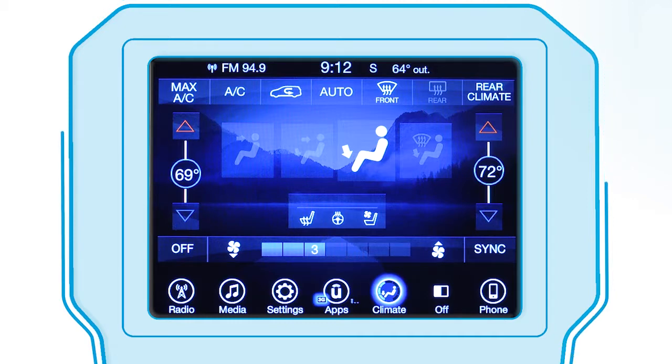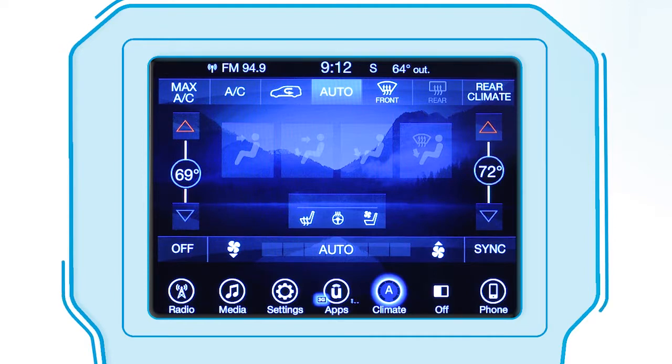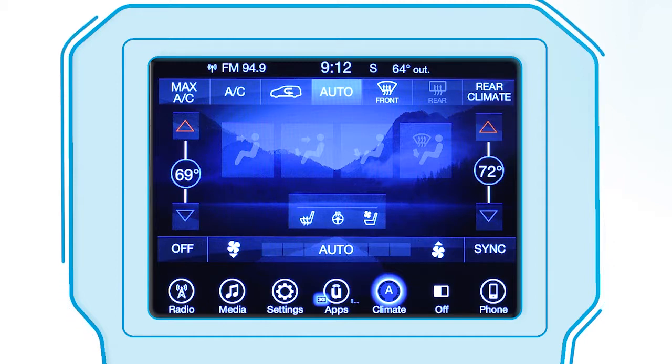Operation of the system is quite simple. Just press the auto control on the touch screen, then set the temperature you'd like using the up and down arrows on the touch screen. Once the comfort level is selected, the system will maintain that level automatically using the heating and air conditioning systems.